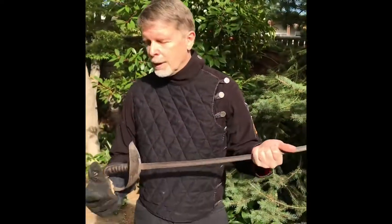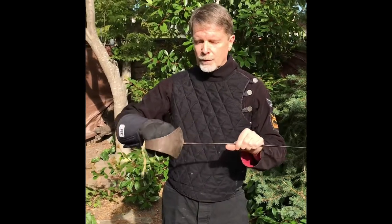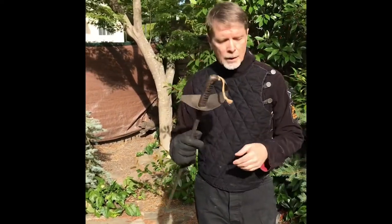You may be lucky enough to have at your disposal a saber trainer. This one is a late Victorian saber trainer used in the Italian Armed Forces, probably their army.